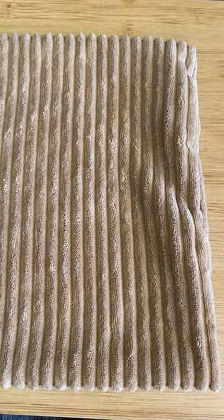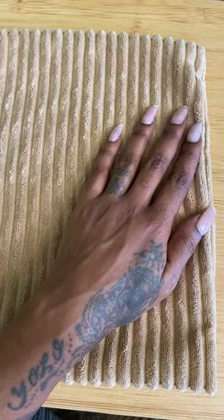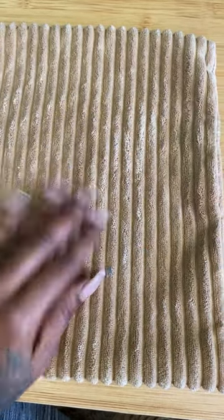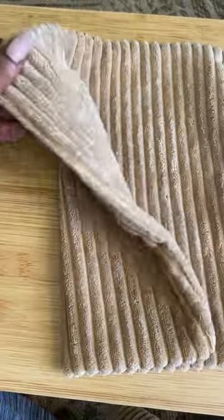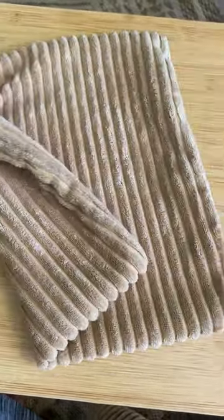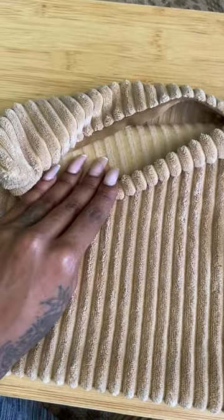This is a review for the Miyuli 12x12 Corduroy Pillow Covers. These come in a two-pack. They have a zipper at the top and are machine washable.